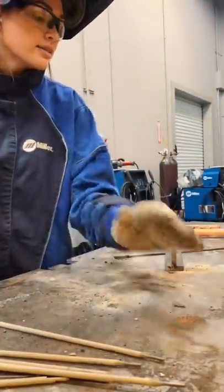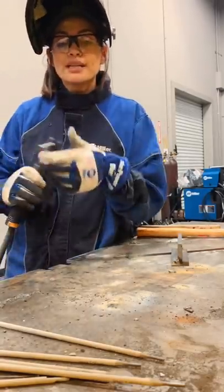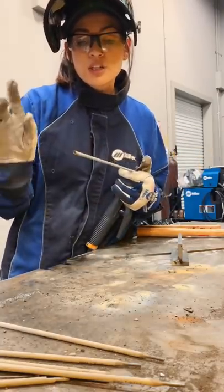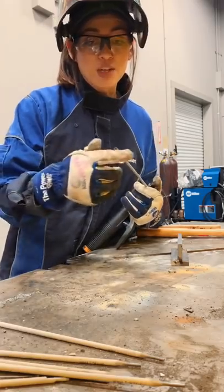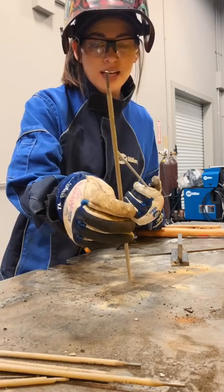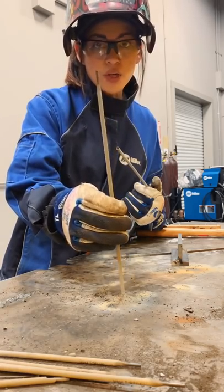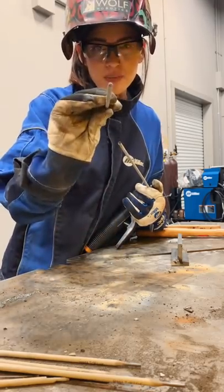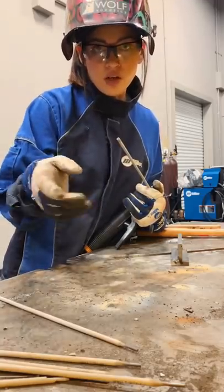Now that we've got it tacked, there's a flux coating on the outside of the rod. It will not strike an arc with the flux covering the metal core inside. You can see at the end — that's the metal on the inside. Think of it like a pencil: you have the wood on the outside and the lead on the inside. Same concept here.